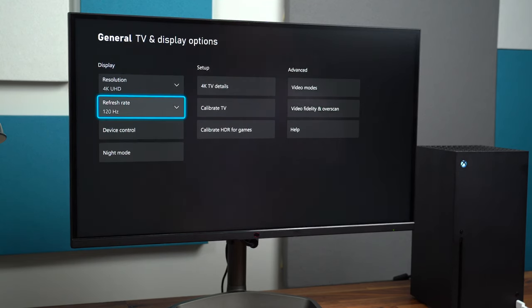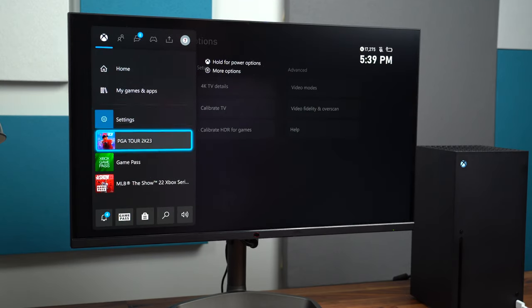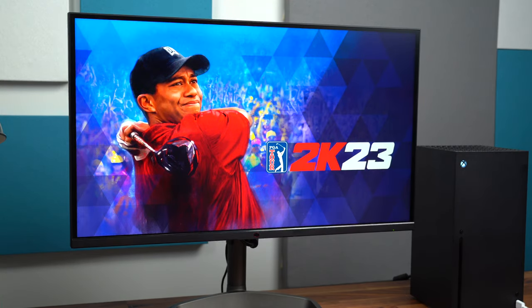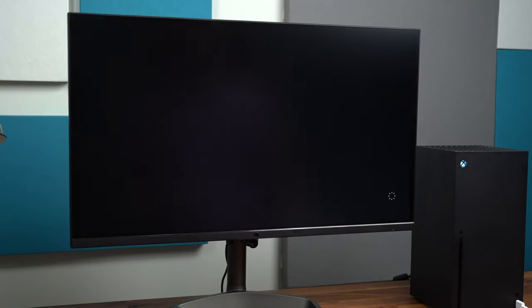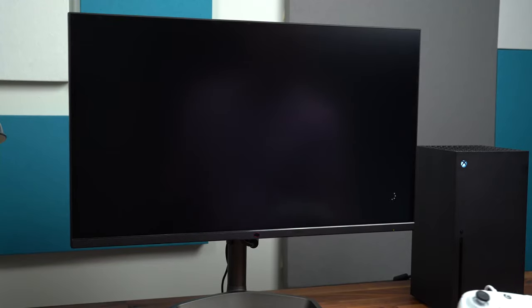It actually does have speakers built into it, which some people like, some people don't need them. But it's always nice to have them just for basic things — if you're not connecting external speakers, some people need them because some people don't always wear headsets when they're gaming.